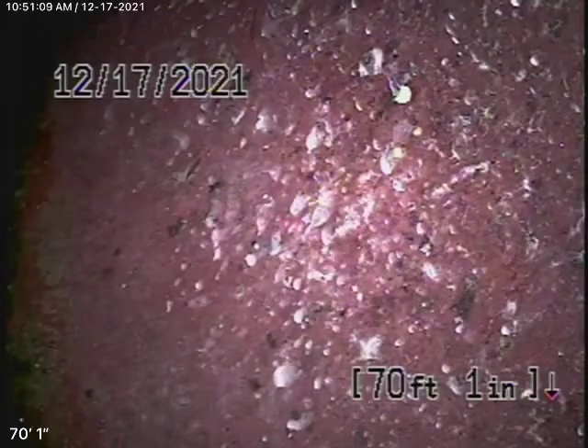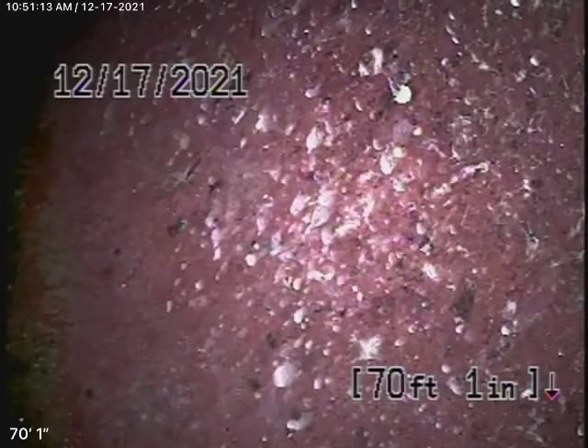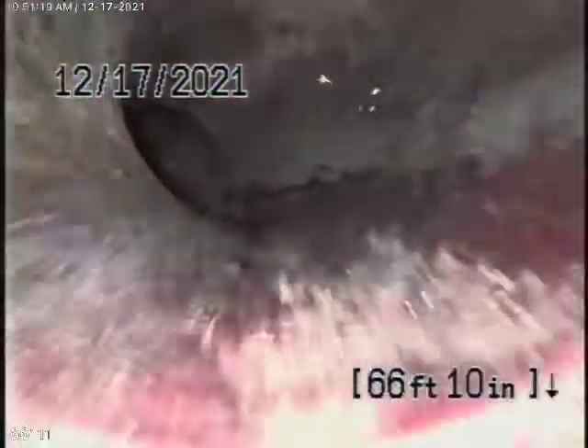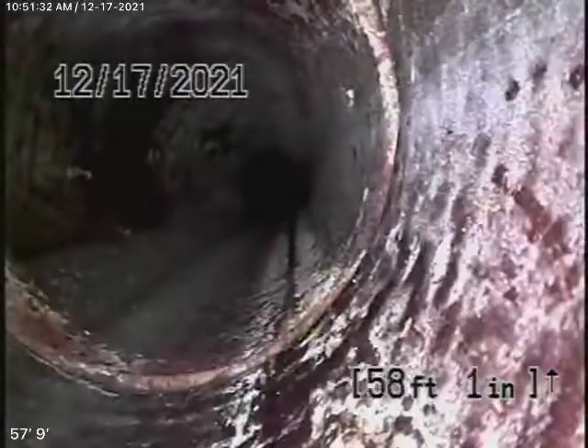We've got our camera in and we're actually all the way out to the city connection in the street. There's the city sewer right here — there's your connection to your city sewer. So we're going to come back. This looks pretty clean, the line. There's no major problems in it, no major break, no major dislocations, no major roots. This is pretty clean.